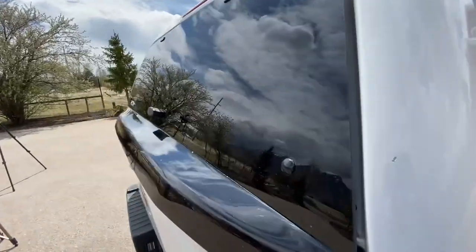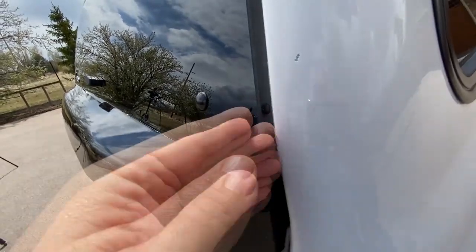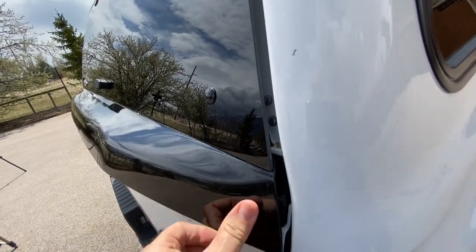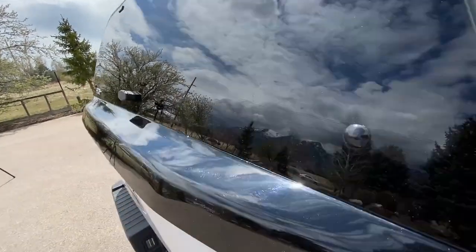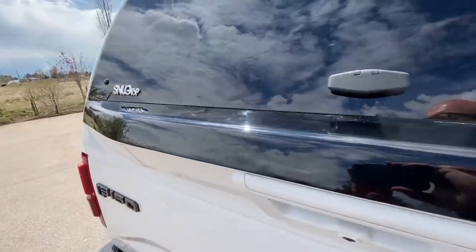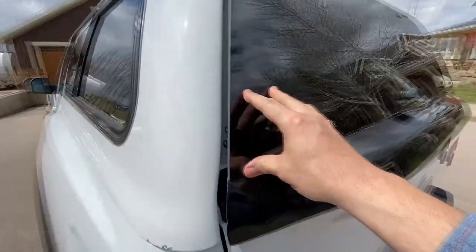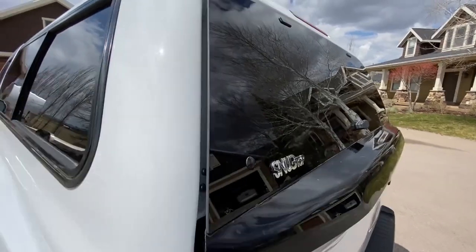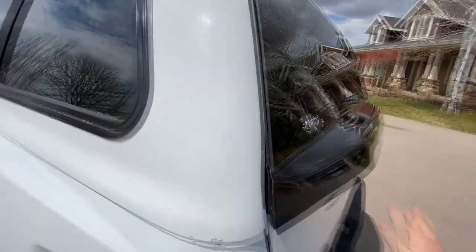There are a couple things I don't love. First is the seal on the rear window. I've readjusted the brackets and tried to get it to pull tight enough to completely seal, but going down really dusty roads when overlanding, dust tends to creep in through the rear window. It's not a lot but it's enough to be bothered by. I'm sure that's true of most truck caps though.